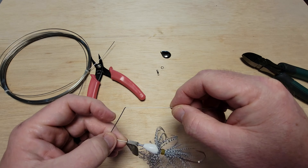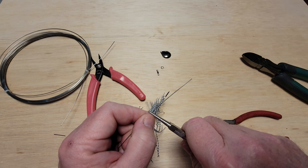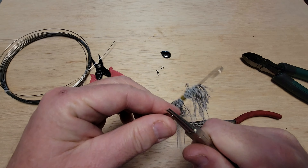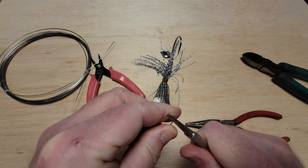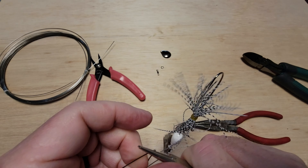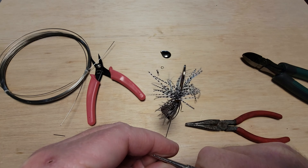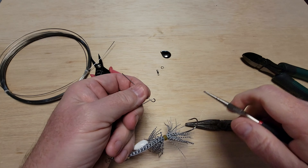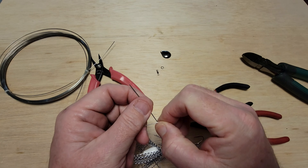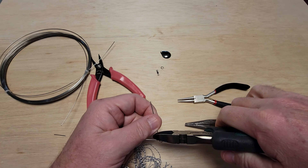Above the body I'm going to make a loop and attach the swivel here — that will pretty much be it once we get the blade on. See how we're there? All we need to do is trim it pretty close and we can adjust it in a second.